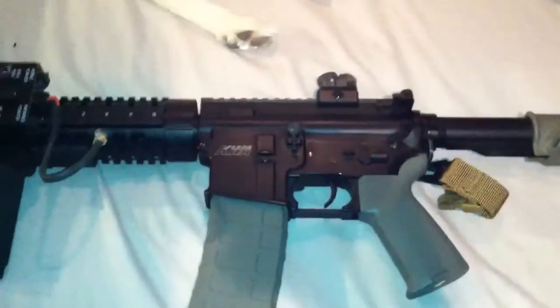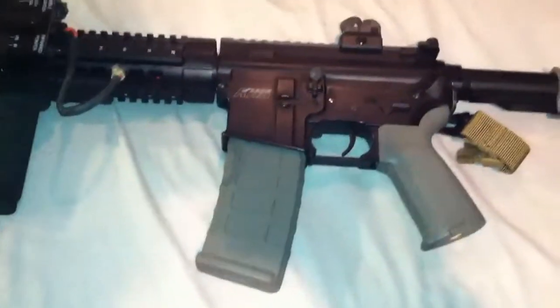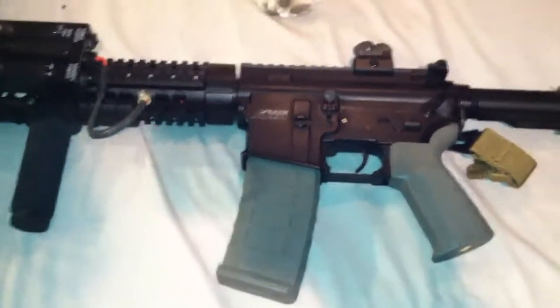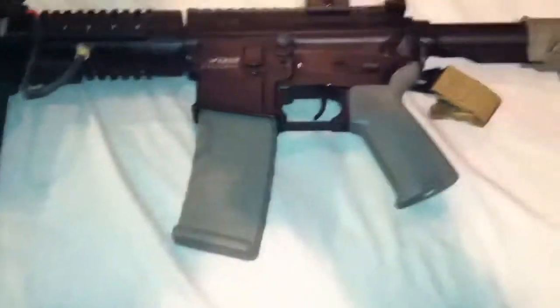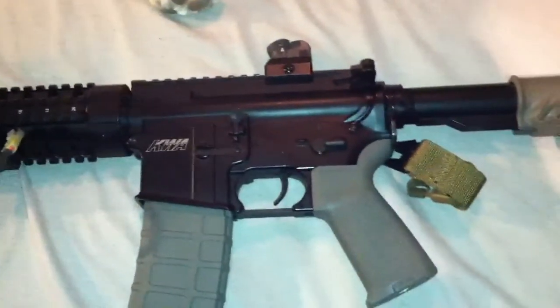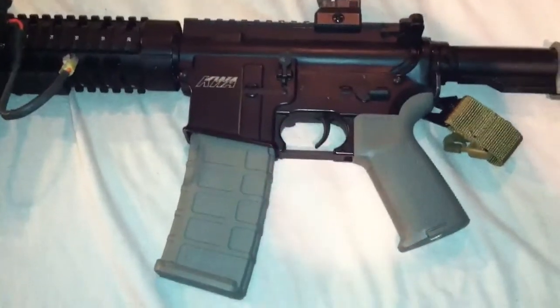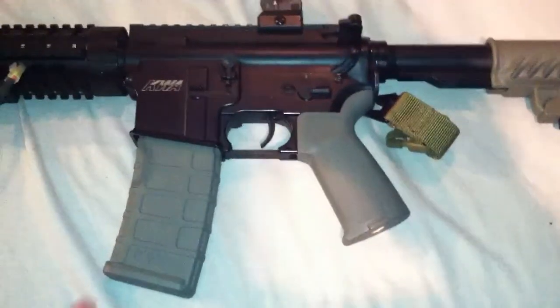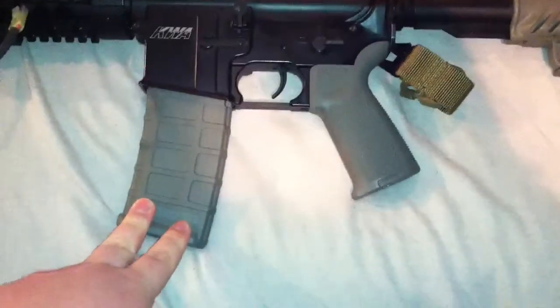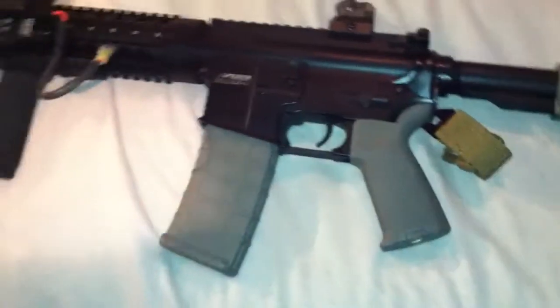Hello everybody. Today I just want to do a quick customized KWA M4. Let's get crackalacking into that. The base gun was a KWA CQB M4. I didn't do much to it — I bought this gun for my uncle and he put all the Magpul stuff on it.